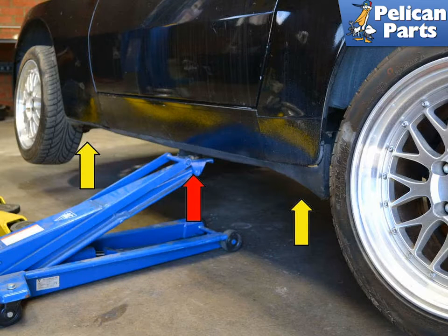Begin by safely raising and supporting the vehicle. Please follow the link provided at the end of this video for additional assistance with that task. Make sure you get the vehicle as high and as level as you can — you will want the extra room under it.